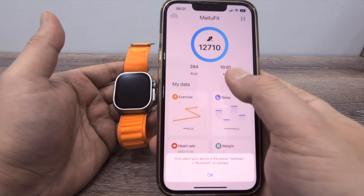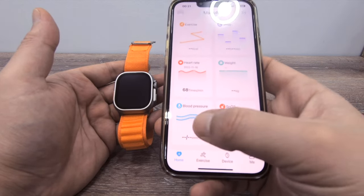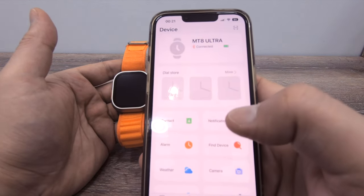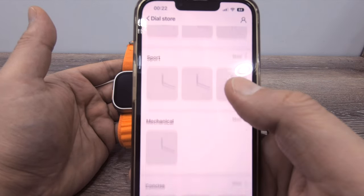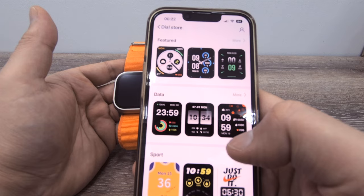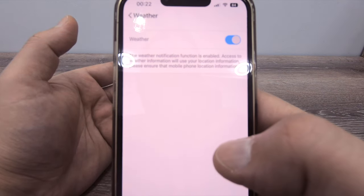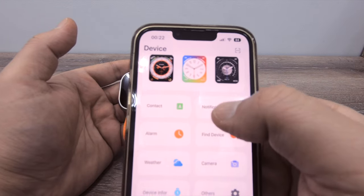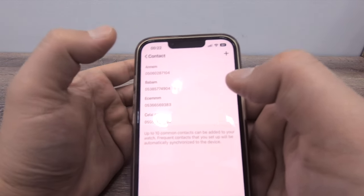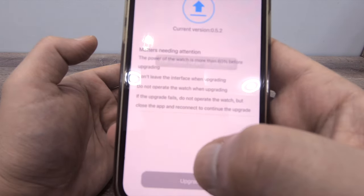The app shows exercise, sleep information, heart rate, weight, blood pressure, SpO2, and exercise modes. Under Device settings you can download different watch faces — each watch face takes about one and a half minutes to download. There are also weather push, notifications, and contacts — you can add up to 10 contacts, not more. Under device information you can upgrade the firmware; the current version is shown in the app.